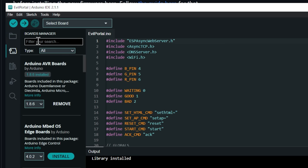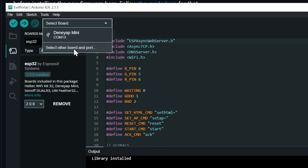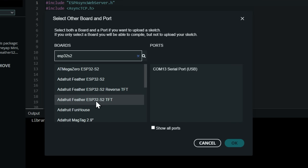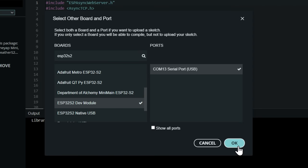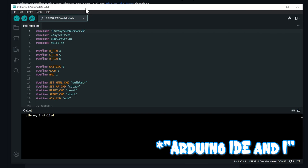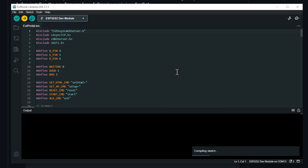All we have to do is go to the boards manager and look for ESP32. You're looking for the ESP32 by Espressive. I already have that installed, but all you have to do is click Install if you don't have it yet. Now that we have all the prerequisites, all we have to do is go to Select Other Board and Port. This is going to be ESP32 S2 — we want the ESP32 S2 dev model. I'm connected on port 13, and I can just click OK and we're ready to rock and roll. Close board manager. Me and Arduino IDE do not have the best track record, so I'm crossing my fingers this works the first time. We're going to click the upload button.